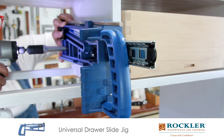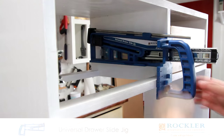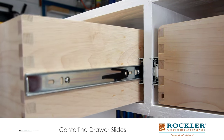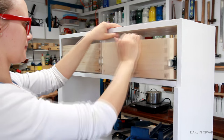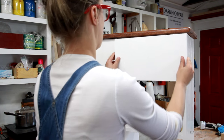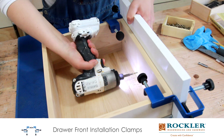To attach the drawers, I'm using some really nice drawer slides, and this jig just makes it easier to attach. The sound when they click in place is just awesome. Both drawers are in. To attach the drawer fronts, I first put on some hot glue to fit them perfectly, and then I used some really handy clamps before screwing them in from the back.